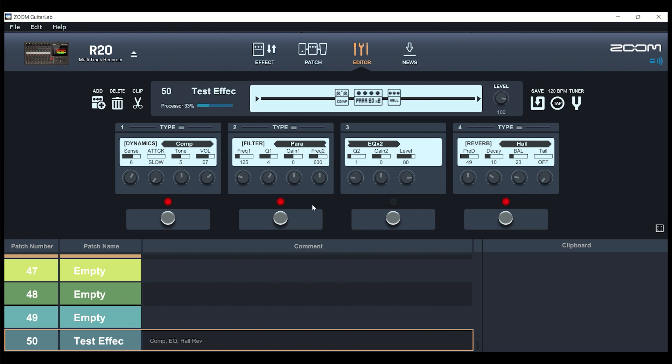Now we have our new custom-made effect available to us. We put it into Guitar Lab and it was transferred over to the R20. Those are the main things you'll have at your fingertips with Guitar Lab. The News tab at the top doesn't really get updated often, so you can mostly ignore it. The three main things you'll use Guitar Lab for are: to modify your effects list and load new individual effects like stomp boxes onto your R20; to look at your patches, see what's available, reorganize, and rename them; and most importantly, the Editor, where you can edit patches and create custom effects for any instruments you're recording with the R20.